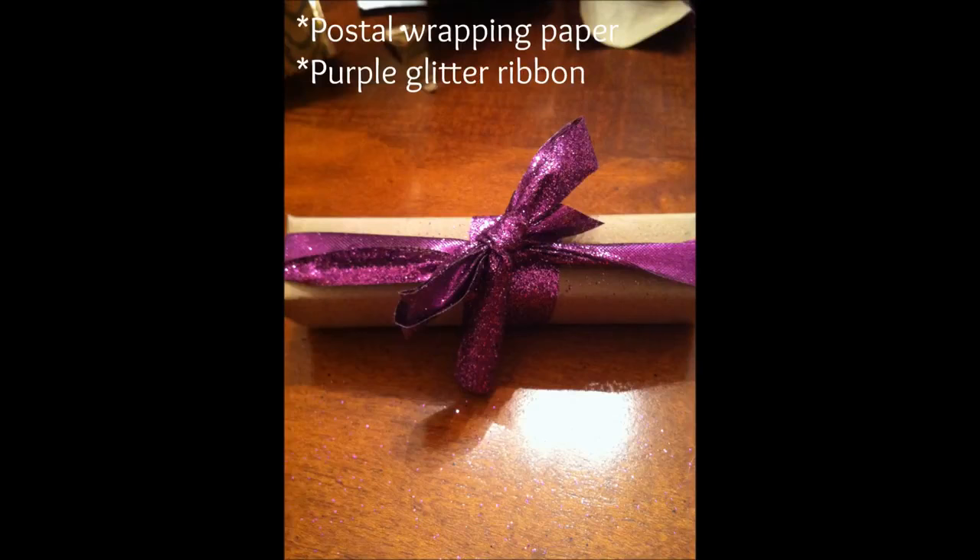To get full use out of the package paper that you purchased, you can carry it over into some of your fancier gift wrap as well. This was a wine bottle opener that I wrapped in the postal wrapping paper, and all I added was some purple glitter ribbon. I simply wrapped it, tied the ribbon around it, and I think it made a gorgeous gift. It was very sparkly underneath the Christmas tree with the lights hitting it, and the purple color is just so regal looking.